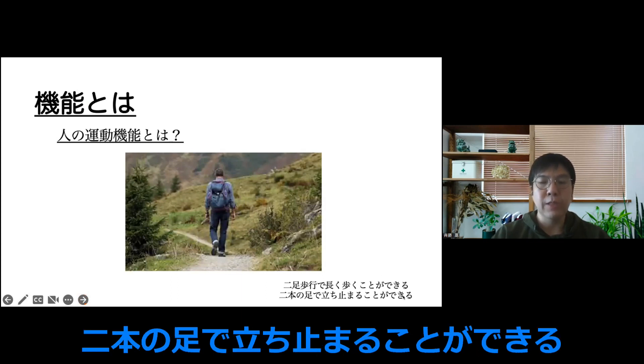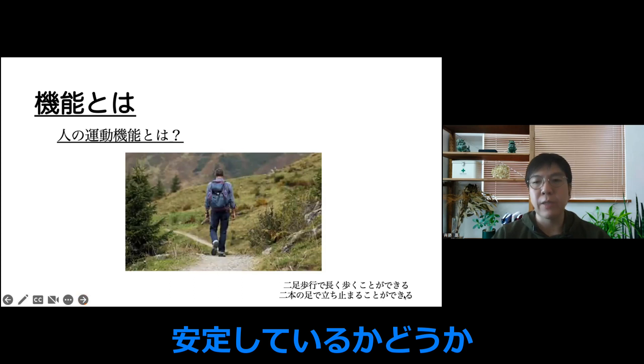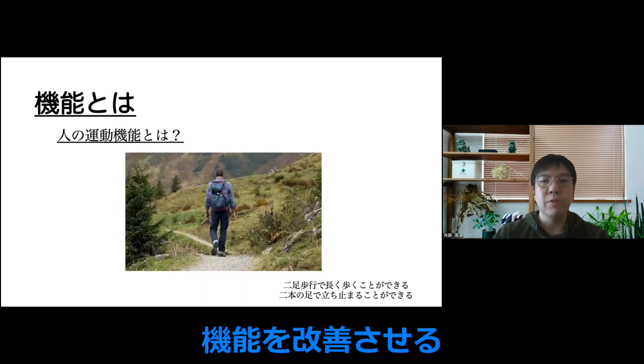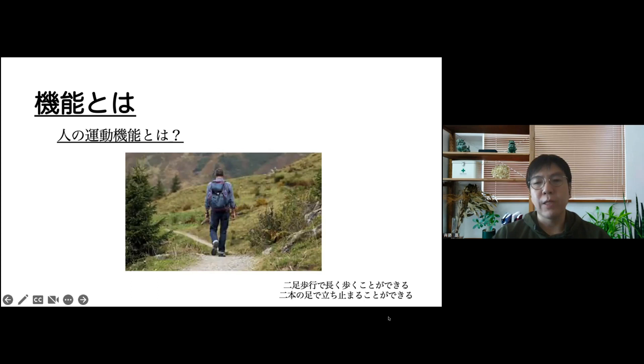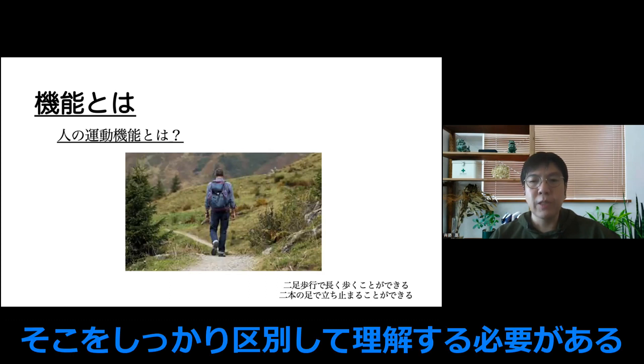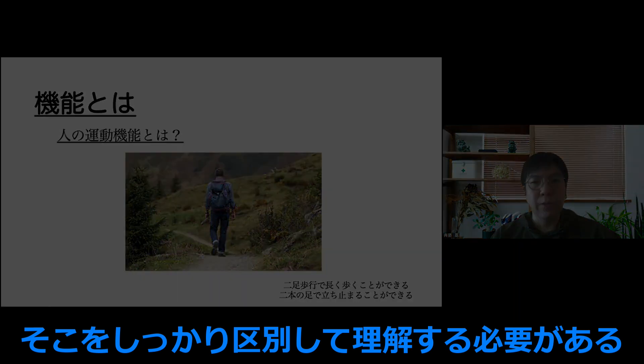足に対してアプローチしていくんですけど、何を思って足に対してアプローチしているかというと、二足歩行で長く歩くことができ、効率的な動きになっているかどうか、そして二本の足で立ち止まることができ、安定しているかどうかというところが目指しているところです。痛みを取るというよりも、この機能を改善させるという点を目指しています。結果的には効率的になってきたり、バランスよく立てたりするので、痛みの変化が起きてくる方もたくさんいらっしゃいます。ただ、それが全部それで取れるということではないので、しっかり区別して理解していただけるといいかなと思います。